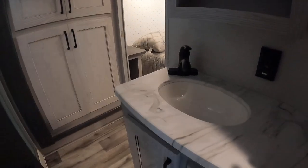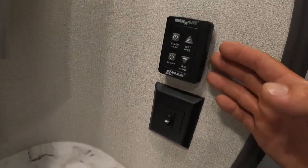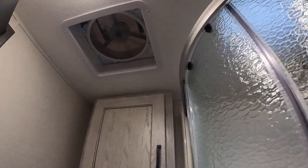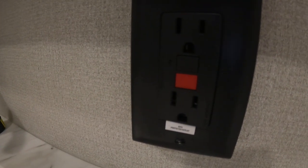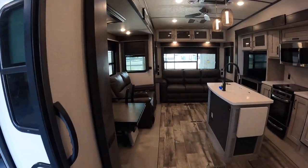Going towards the bathroom, you're able to access it from the master bedroom or from the hallway. Light switches are off to the right here, along with the Max Airflow fan control system installed right above the toilet. You've got a cabinet here — there's a G5 breaker to the right, used in case a fuse pops.